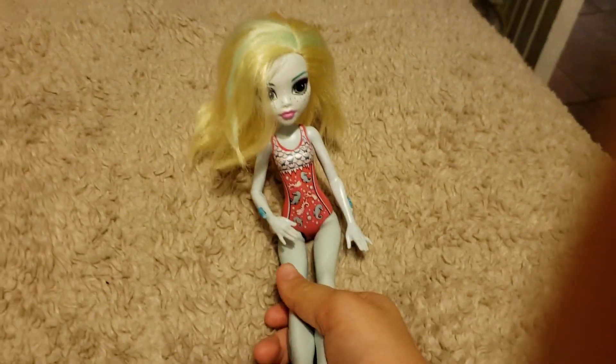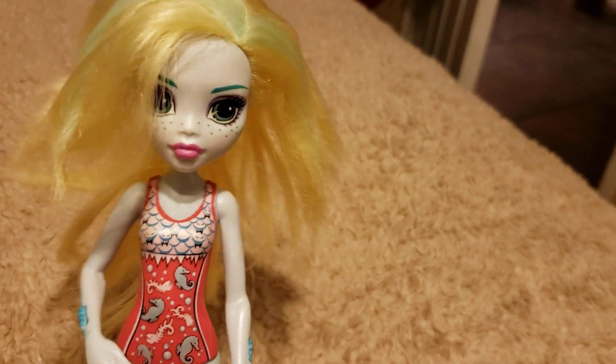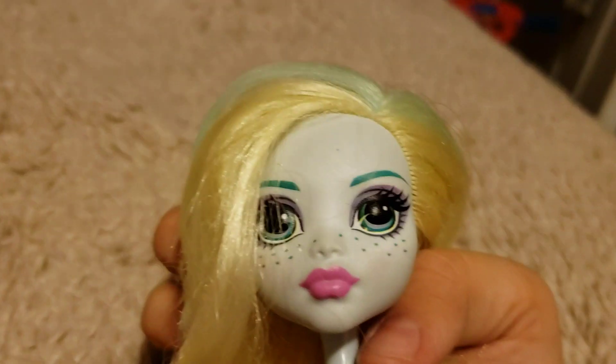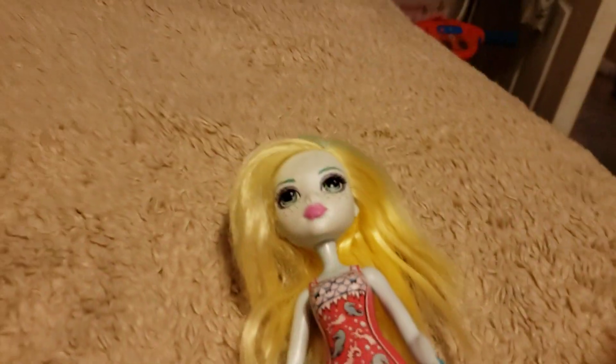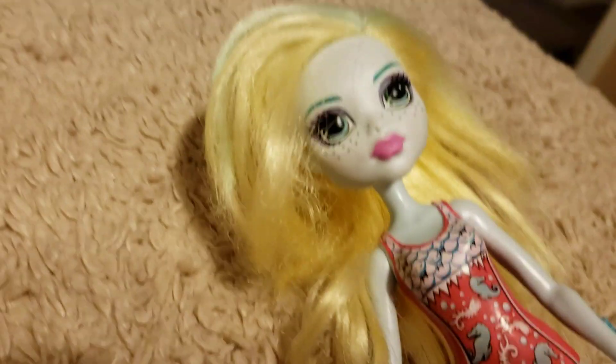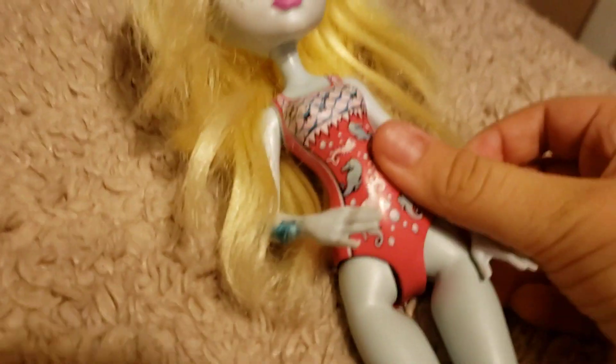Anyways, so you could see. And then we have Laguna. I kind of like her. She's very pretty. I like how this one has tiny freckles, and I like this one a lot. This one's my favorite one from the reboot — only from the reboot. I don't know, I just like her.